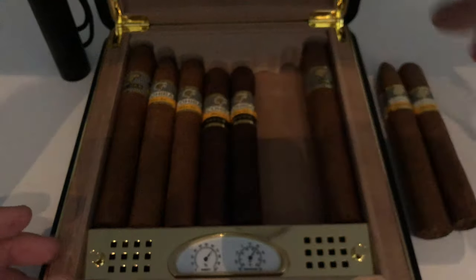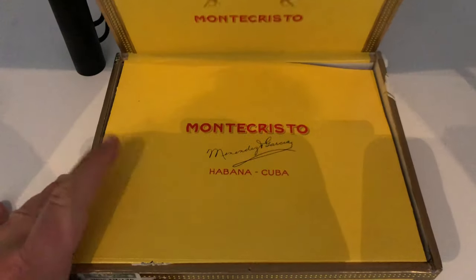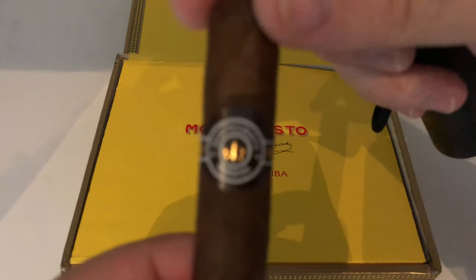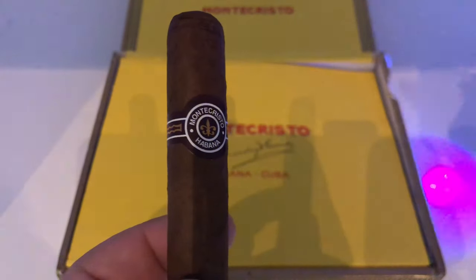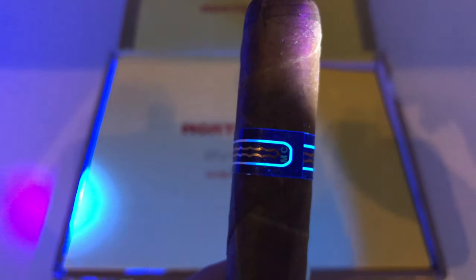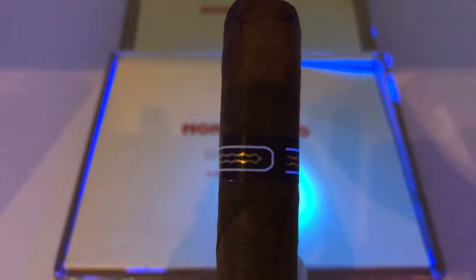That about does it for the Cohibas. I'm just going to pack these away and we'll move on to the Monte Cristos. Monte Cristos are very different from Cohiba — the bands are completely different. And while they may look like they don't have too many security features, I'm going to show you how we can distinguish between real and fake Monte Cristos. They don't have numbers like Cohibas do, but they do have something that can only be seen with a UV light. If you take a closer look, you'll see the letters MC written on the back of the band. This is a tremendous help to people buying Monte Cristos because the Monte Cristos band is also counterfeited.